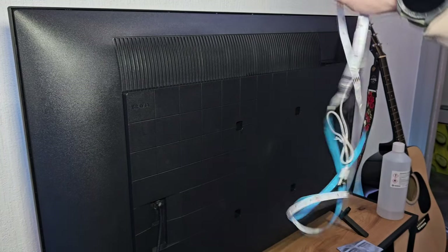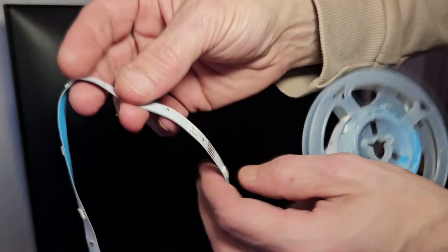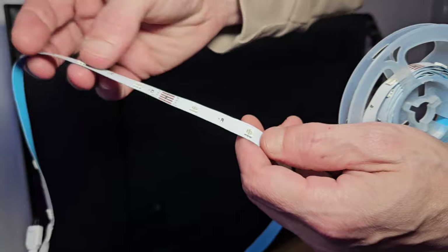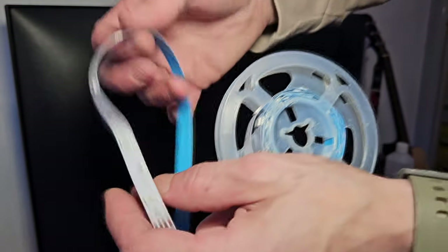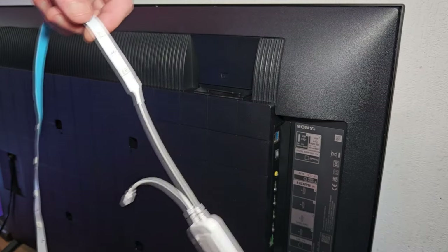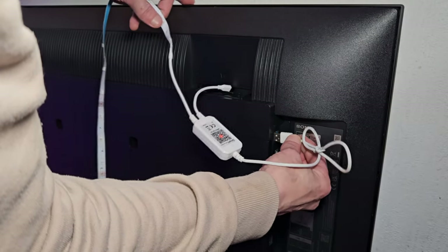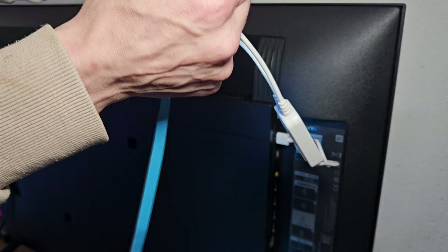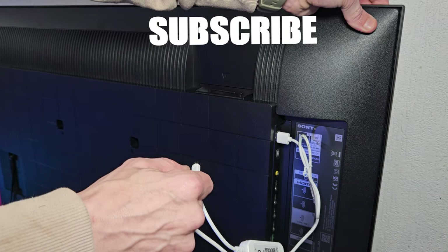These ones do not have the rubber outer layer on, so you will be able to manipulate them a little better to go around corners. I'll show you how we get around the corners in just a second. First off, we're going to find our USB slot. Then to reinforce the corners, I'm going to put one of these little plastic clips on each of the corners — this is how I do the bends.